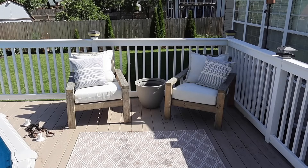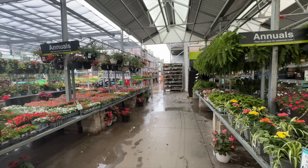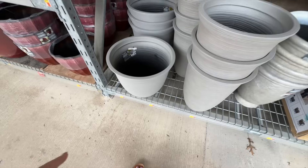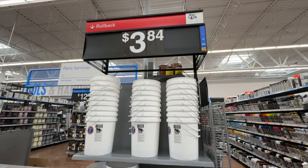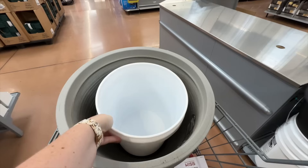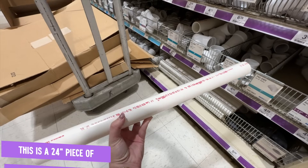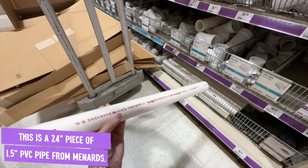This area of our deck is always where our guests sit or grandparents watching Finn swim, but it can get really hot. So I headed to Home Depot and Walmart to get my supplies to make this a shaded oasis. I grabbed the same planter from Walmart as well as a Walmart five-gallon bucket — I got that one because it was white, but you can get them at Home Depot or wherever for a couple bucks. You're also going to want a two-foot section of one and a half inch PVC, which was about $3.50 from my hardware store.